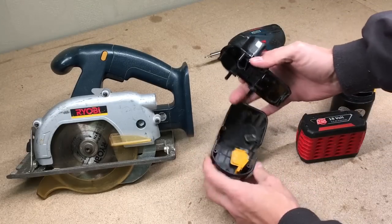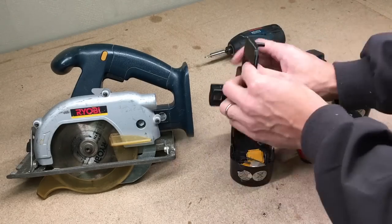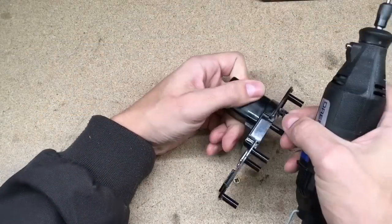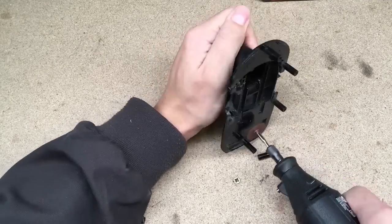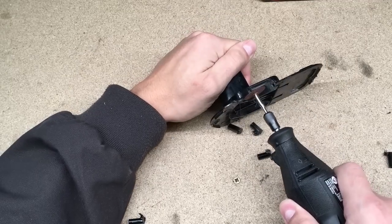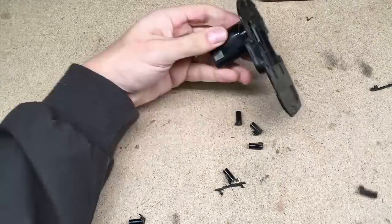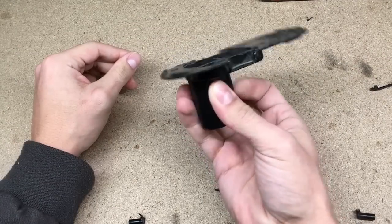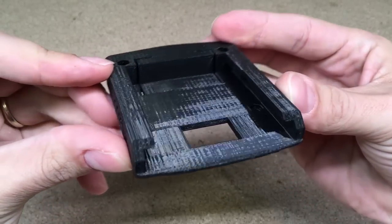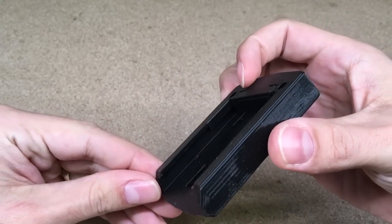I have a spare NiCd battery housing from a previous build so I'll use it. First, cut off the unnecessary plastic parts. The easiest way to make an adapter is to use a 3D printer and just print it — I don't have one, but I asked my friend to help me.